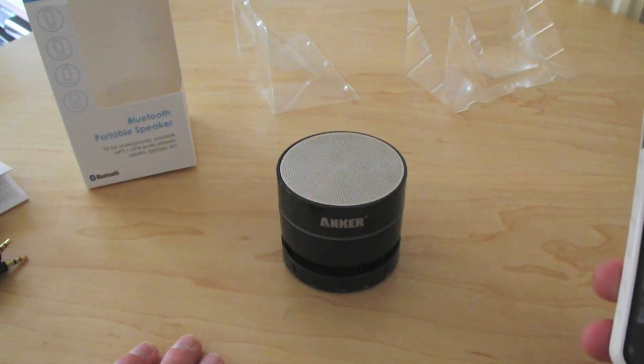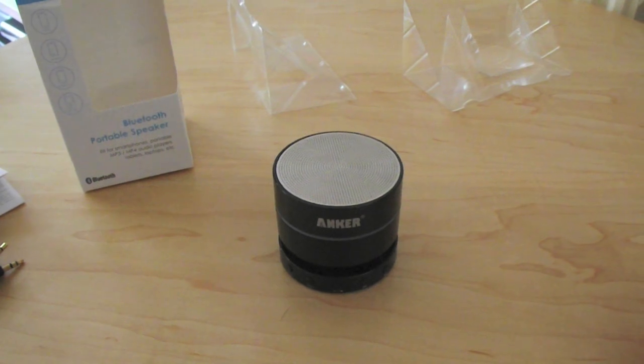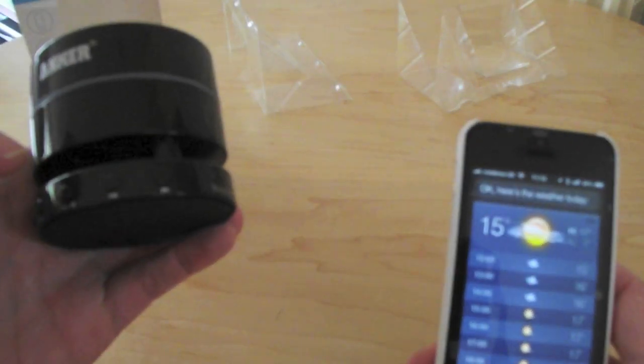The voice dialling and stuff I haven't tried yet, so let's try Siri. 'What's the weather today?' — and it comes back with the weather. And there you go, it did it. That's quite good.